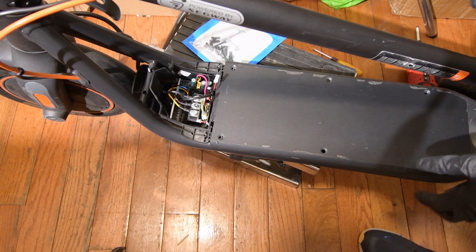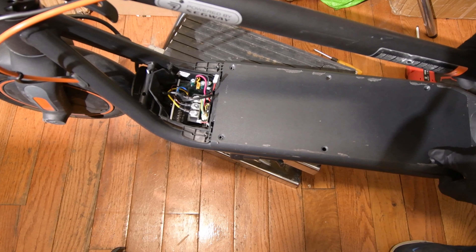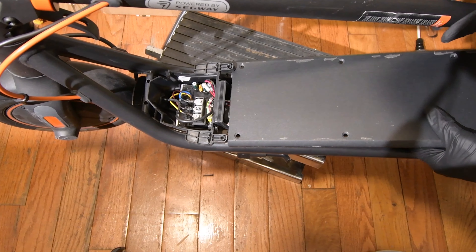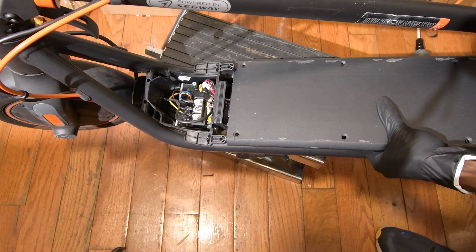When all the screws are off, you can just pull this panel. This side is off. Now I need to take this side — just pull it off.